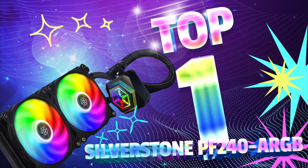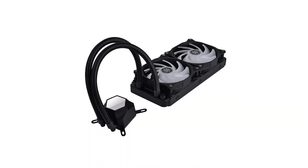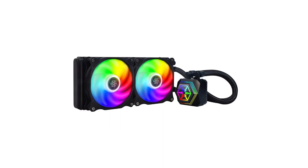1. Silverstone PF240 ARGB PF Series Liquid Cooler Dual Fan — Best Liquid CPU Cooler. The PF240 offers up tremendous cooling potential to go with its fantastic style. The radiator is 28mm thick and uses dual 120mm fans for cooling. The water block uses a multi-chamber design to prevent heat bleeding between hot and cold channels.